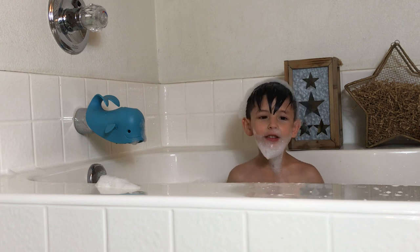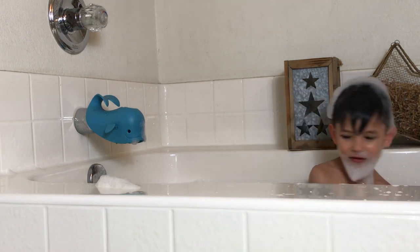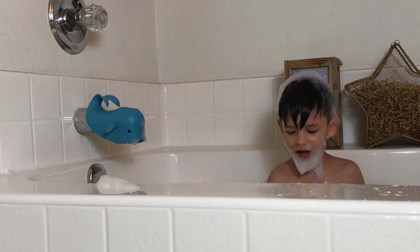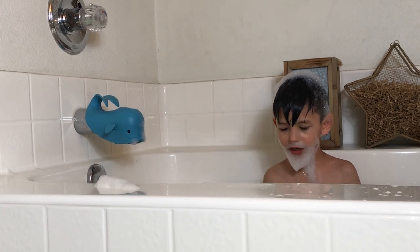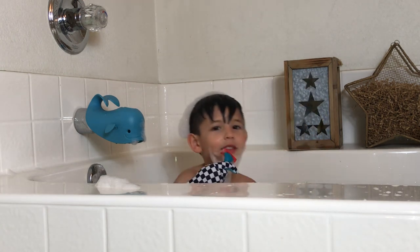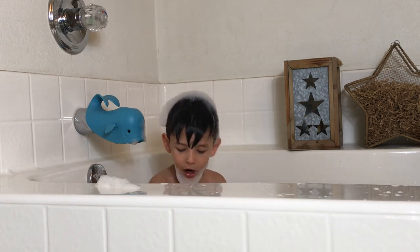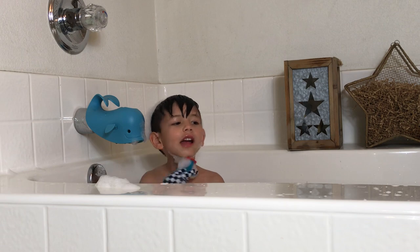After that, you're going to have to get your toy shaver, which is right here. First, you clean it off and then you put soap on it and then you wipe the soap off and then you shave. You put the soap on and then you wipe it off and then you shave it off, just like this.